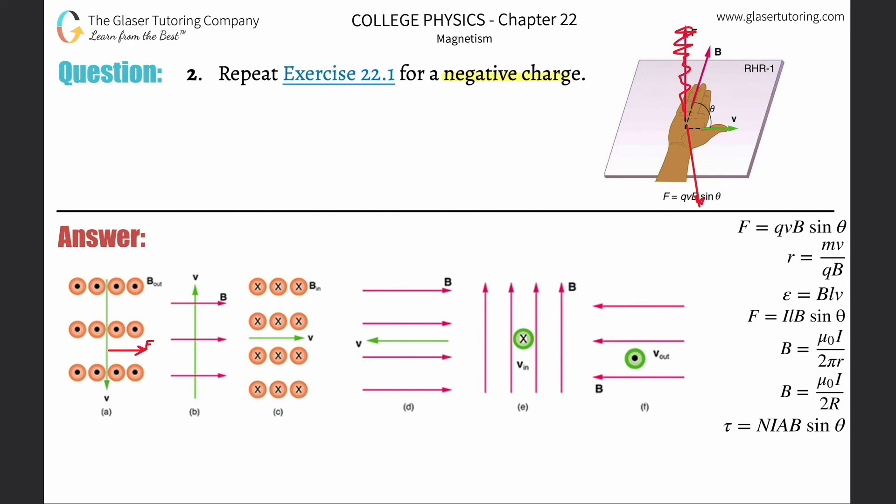With your hand in this position — thumb down, fingers pointing toward your eye — where is the back of your palm facing? The back of your hand should now be facing to the right, and that's why the answer is to the right. Remember this about a negative charge: it's the same as what we've done in number one, except the force vector isn't out of the palm — it's out of the back of the hand.